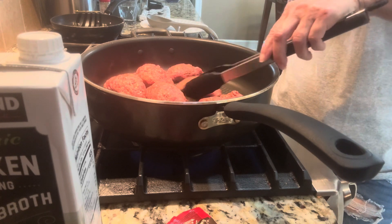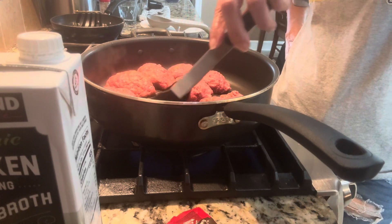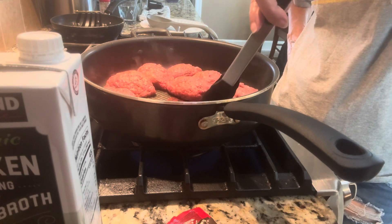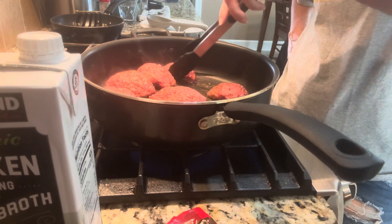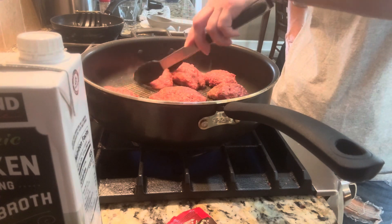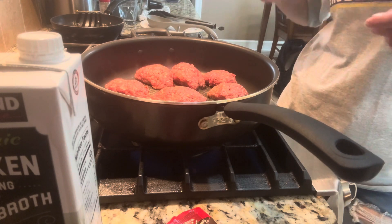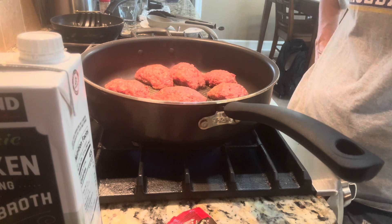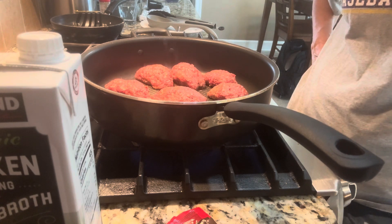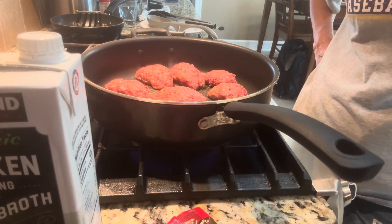With the gravy, you can either make rice or mashed potatoes. I like the mashed potatoes because then I can do corn, and we can also have green beans. So that's it. I don't have measurements for you, but that's Mama Salisbury steak for you.